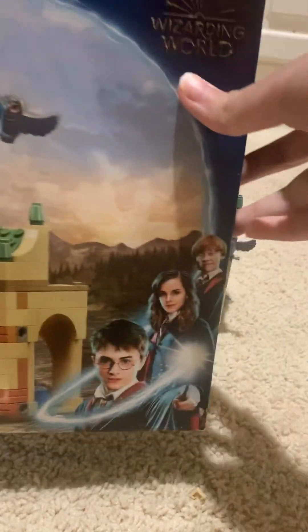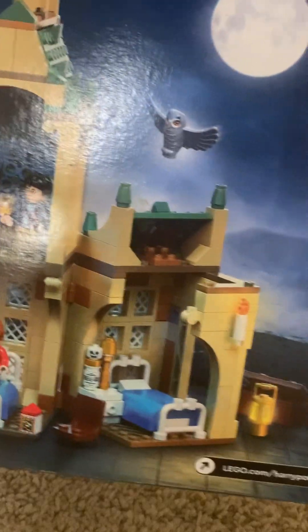So let me show you the box — very cool, very good. This would be good for an Arkham Asylum MOC. In fact, that's what I'm going to do.